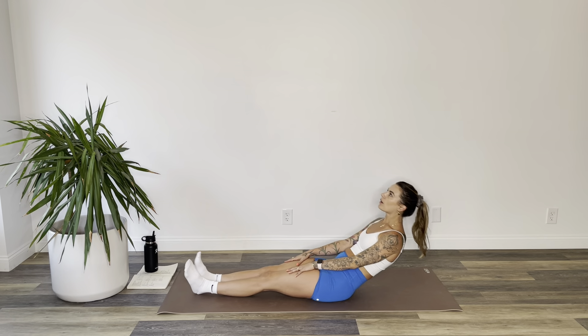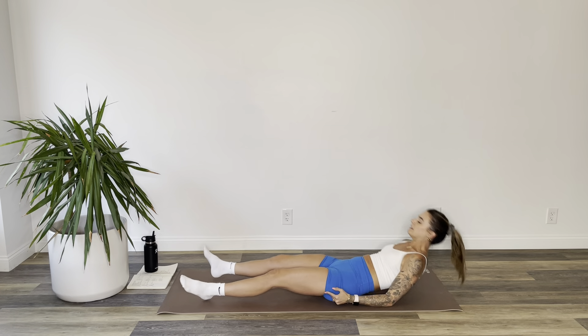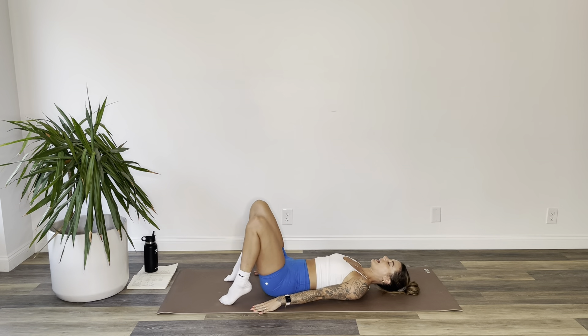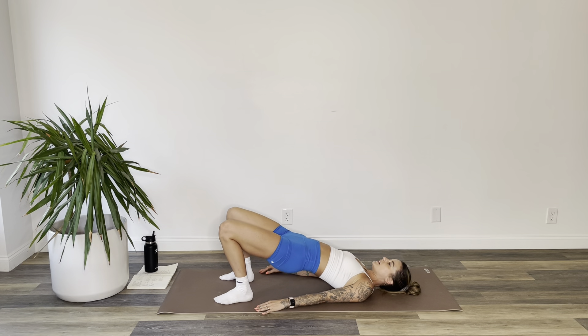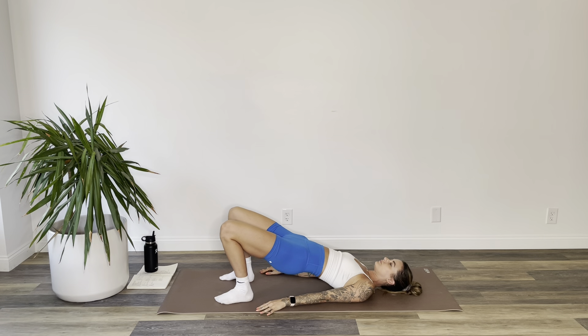Exhale, drop your hips. Inhale, send your right leg long. Exhale, lower all the way down to lay on your back. Bend your knees, take your hands down next to your sides, and lift into a bridge. Hips are up. If this feels okay, interlace your fingers under your back and work your arms to a straightened, extended position. Hold for two, and one.